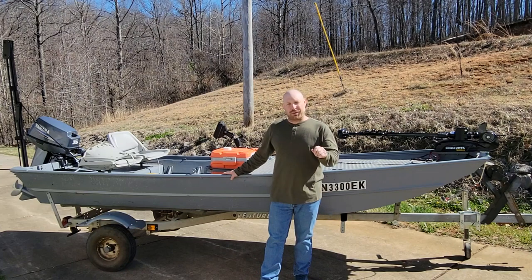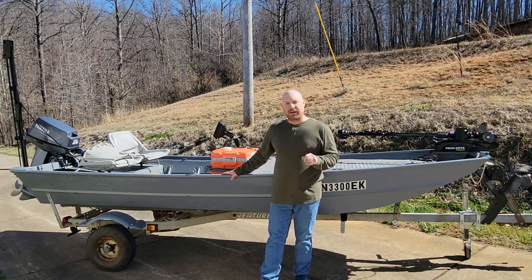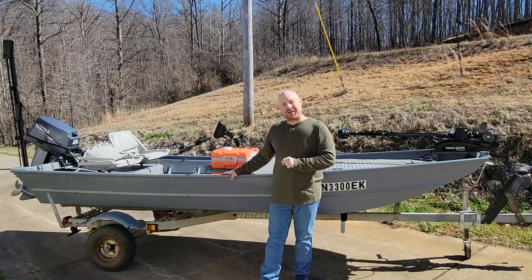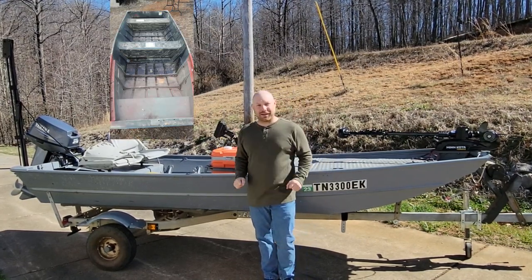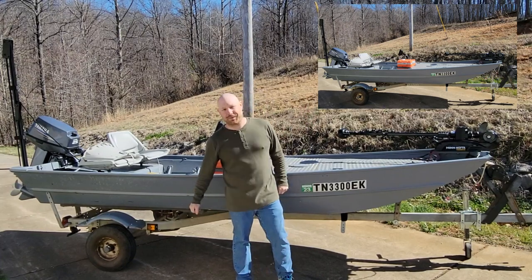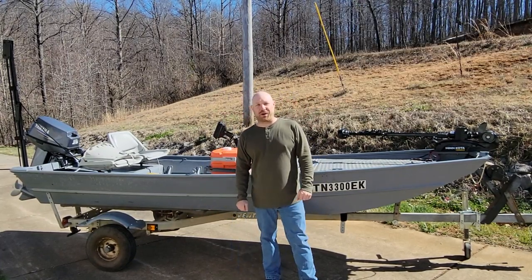Sticking with the low-budget DIY theme, I'm going to give you a tour of this boat and show you what it took to get from this to this. Stick around, this will be a fun one.